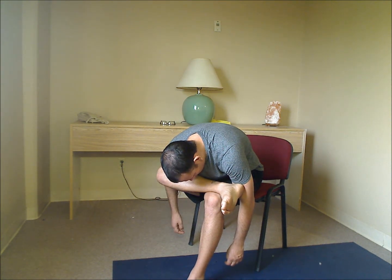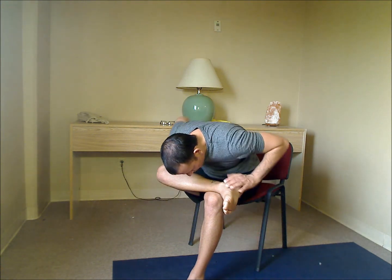Take a nice deep breath in and out. And then when you're ready, just slowly come up, using your hands for support if you need to.